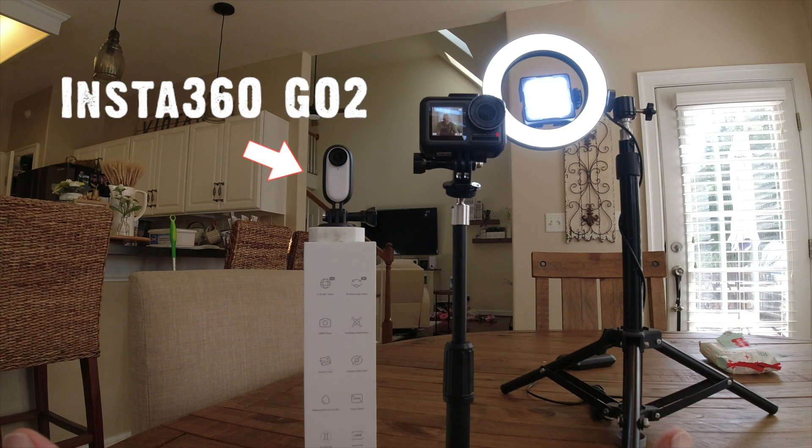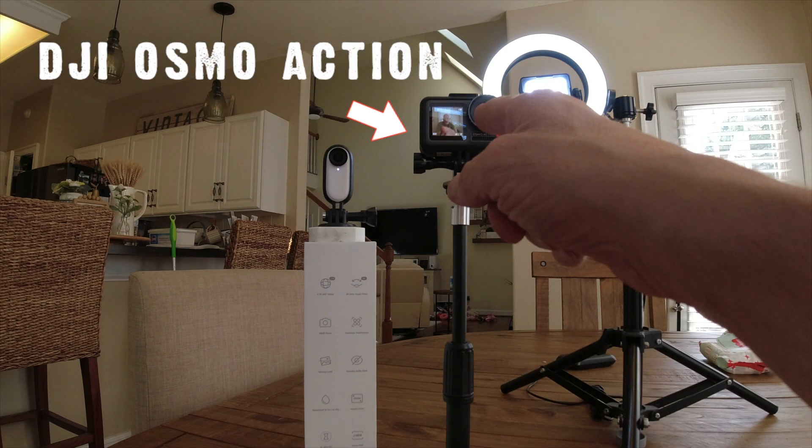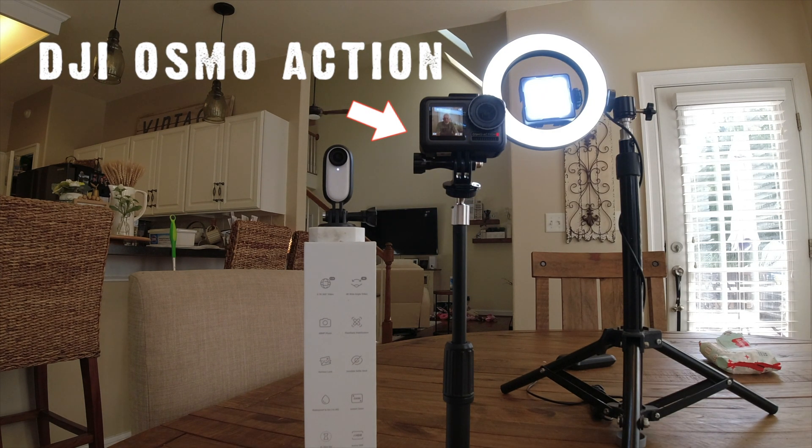I'll be showing some video, side-by-side comparisons as far as the quality of the video between this camera and the DJI Osmo Action Camera.